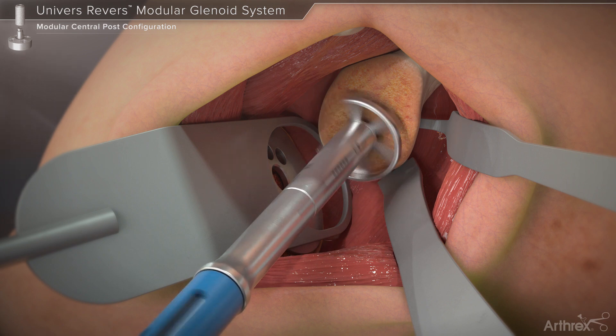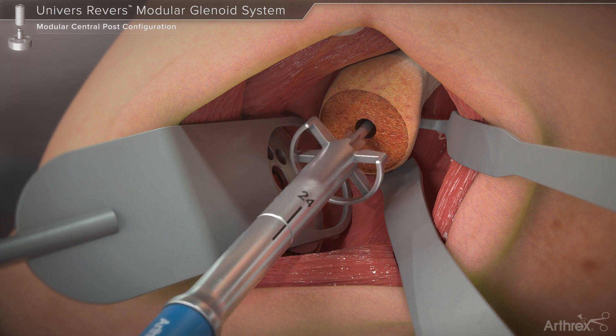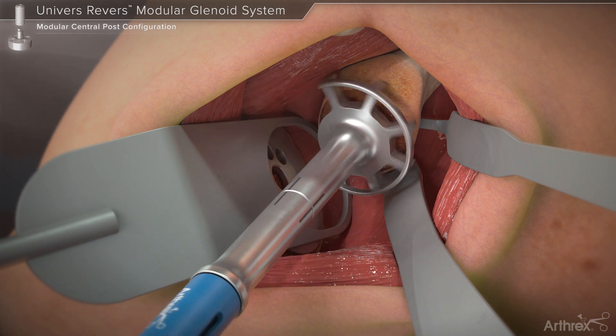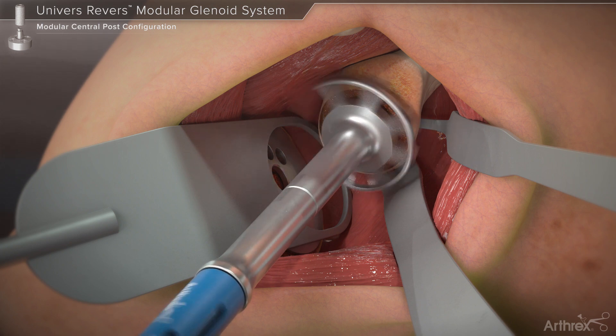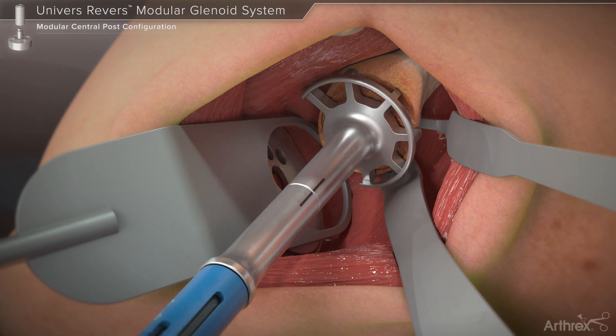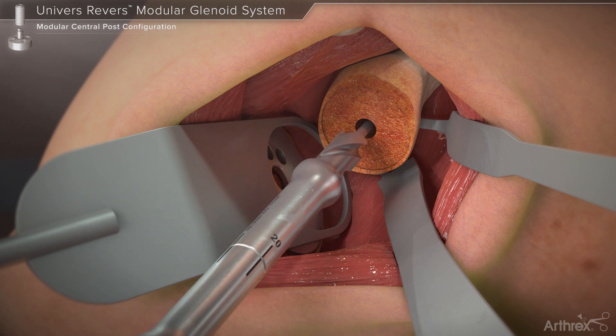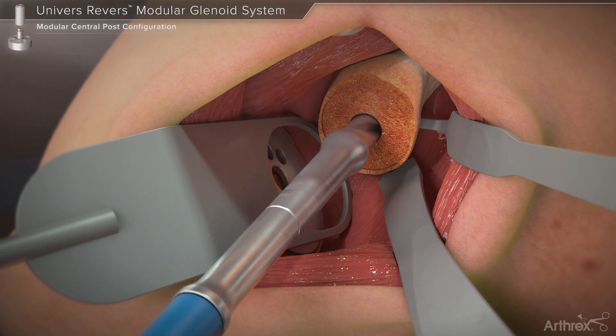Reaming should be continued until conformity between the reamer face and glenoid surface is achieved. Next, the peripheral reamer is used, which corresponds to the size of the desired glenosphere. This reamer has a positive stop and will clear tissue to allow for glenosphere seating. The drill tip is selected and attached to the modular reamer shaft.